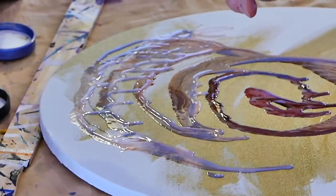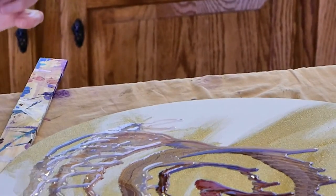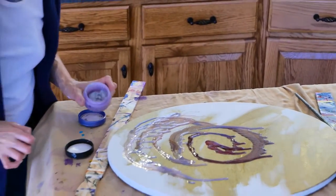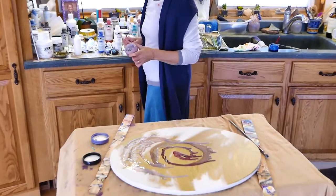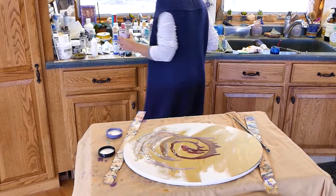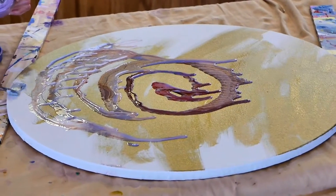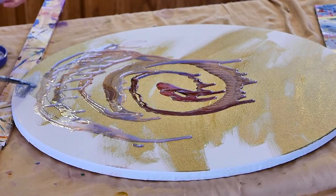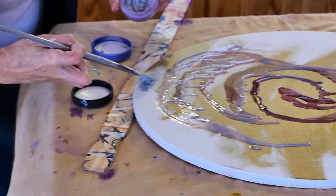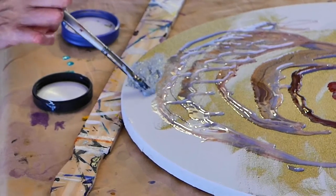In this jar is what's called a heavy gel. You can see it sits in little points. This you can slather on — maybe I should put it on here to show you what it does. I'm just going to use my paintbrush because my palette knives are across the room. I think I'm going to fill in this space down here with this goo. You can see how gooey it is — it stands up and peaks like whipped cream.